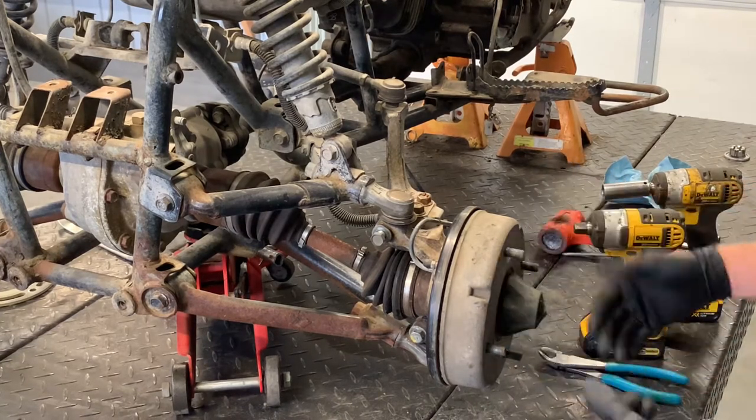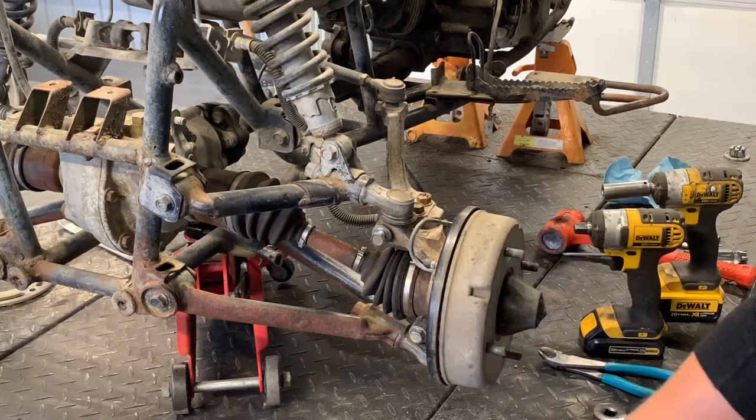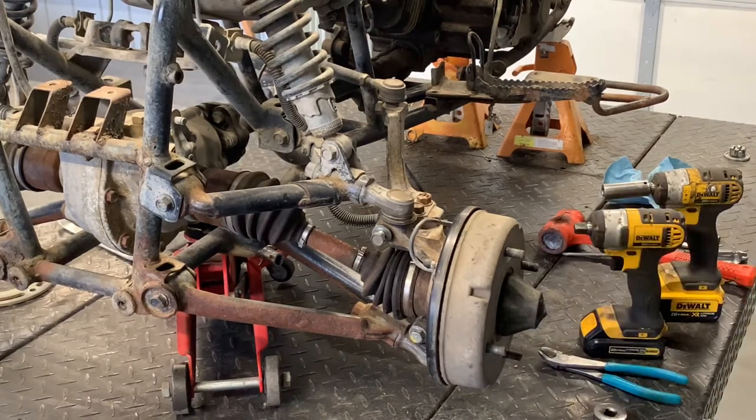First thing you want to do is obviously pull this wheel and tire off. It takes four 14-millimeter lug nuts — zip those off and pull that wheel off. We've already done that at this point.